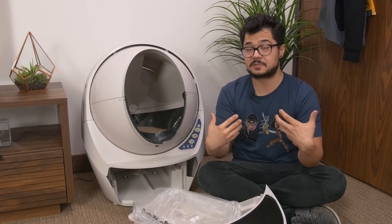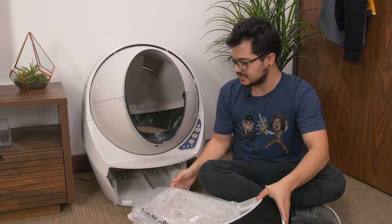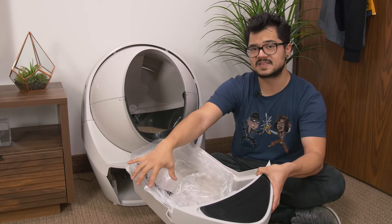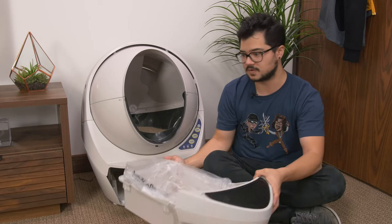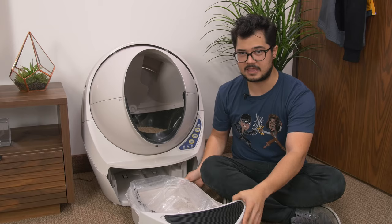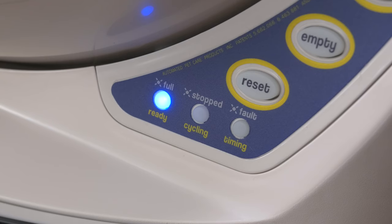One small shortcoming I've seen in other reviews is that because the poop chute is located to the left of the unit, when the tray gets really full it piles up specifically on the left side, so it could seem full when it's not actually full. Every once in a while you might have to take the tray out, flatten out the level in there, and put it back to buy yourself more time before fully replacing it. The unit also features an LED indicator letting you know when the trash bag is full and needs replacing.